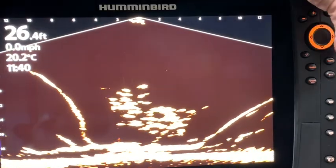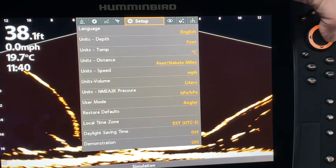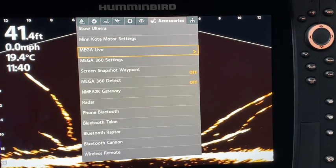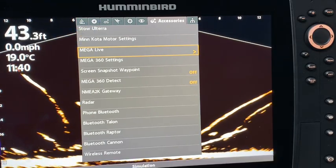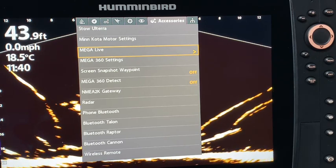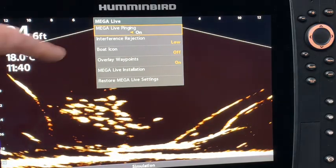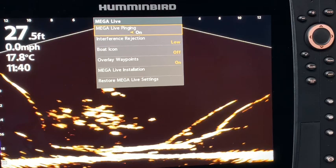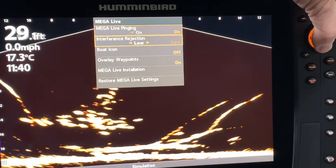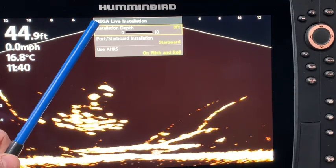I would also like to make you aware of the accessory tab. If I go into menu, menu, and go across to the accessories tab at the top, I'll go down and you will see there is a MegaLive tab right here. As mentioned in my last video on the Humminbird MegaLive install and setup tips, there are some control head things that you need to do. Let's quickly re-explore those. It shows MegaLive pinging, but the one I wanted you to focus on is the MegaLive installation. Right-clicking on that shows the installation depth.